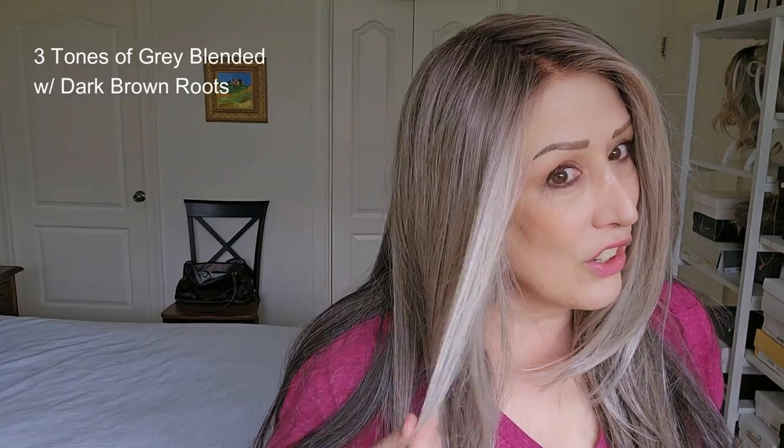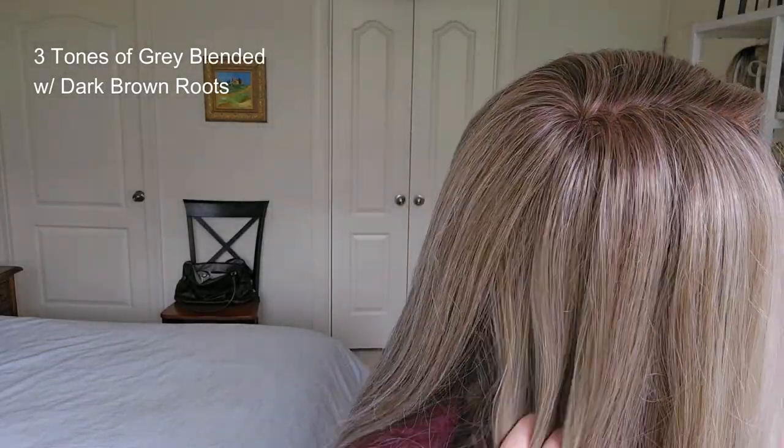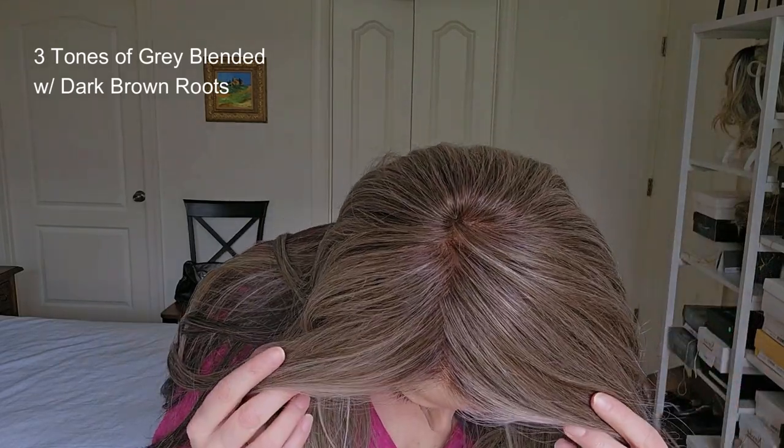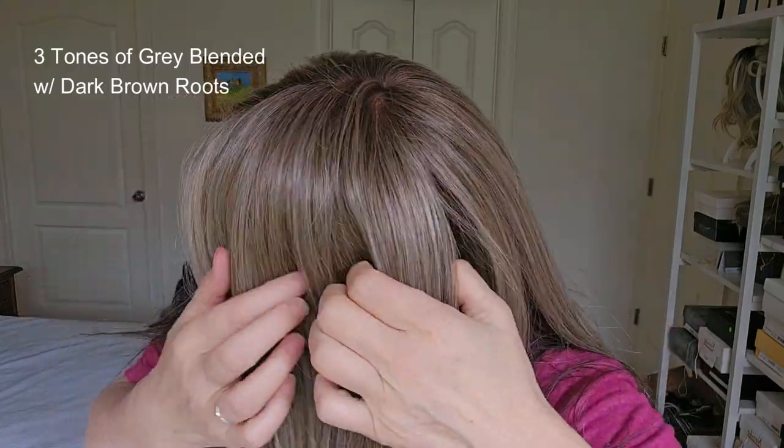Let's discuss the color. I'm going to read how they describe it: three tones of gray blended with dark brown roots. As you see, this is such a beautiful color. It has a lighter gray in the front and then blends of those three different grays throughout. The roots are an 8, which is like a medium brown. I'll give you a little show of color.